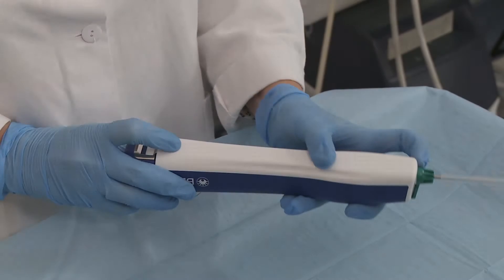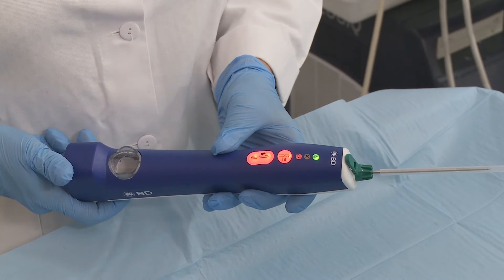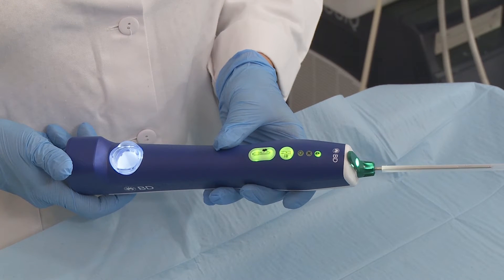Once the probe is attached to the driver, the sample button flashes green. Touch it to synchronise the probe with the driver. The device is ready to use.